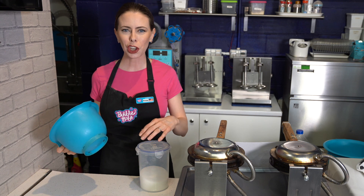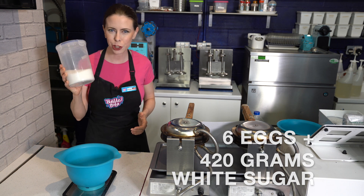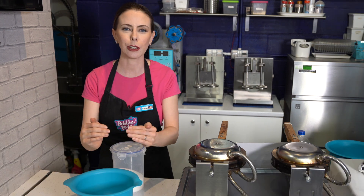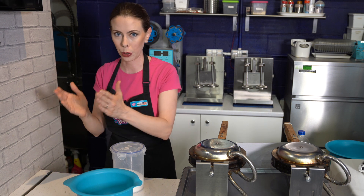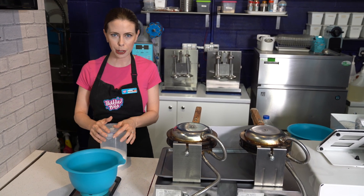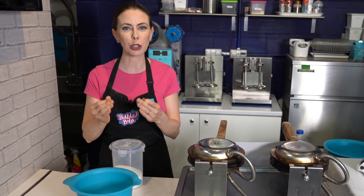Now we're going to do the eggs and the sugar in the smaller bowl. For this recipe, we're going to be using six eggs and 420 grams of white sugar. It doesn't really matter if you put the eggs in first or the white sugar in first — just make sure you tare before you put the sugar in so you're getting the correct measurement of 420 grams. We will be straining this, so don't worry if you're afraid of perhaps getting any eggshells in it. It will be strained twice.